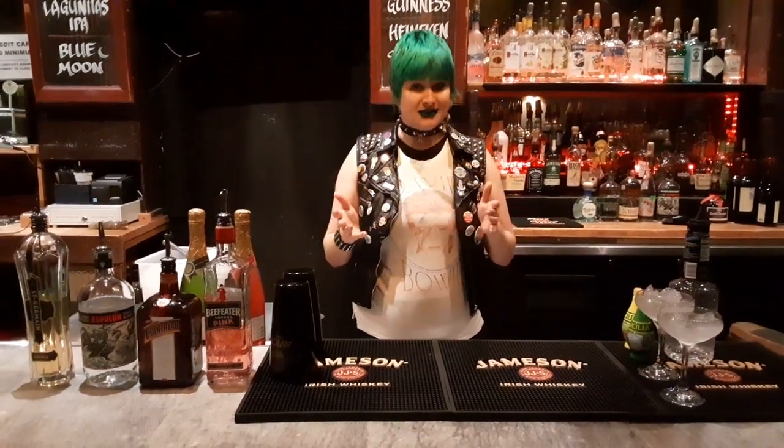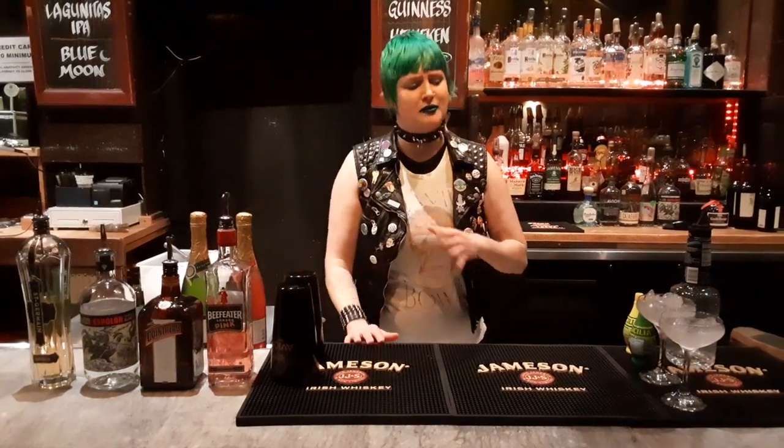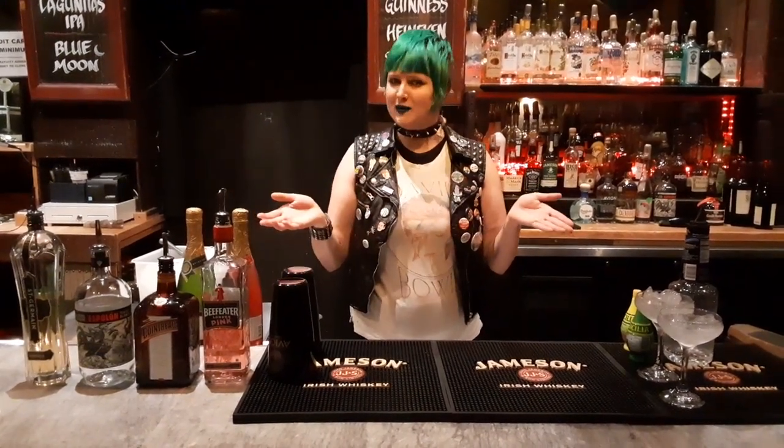Now, these drinks are fairly simple and they're delicious, and they're actually very similar to each other, so you won't be able to screw them up too much. The first one I'm going to show you is called the Barbie Doll.